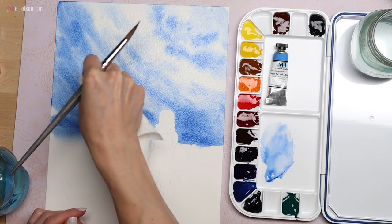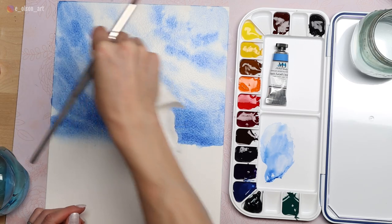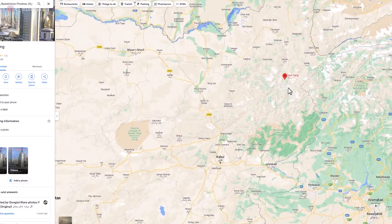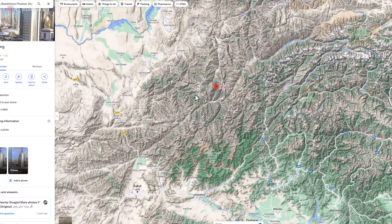But the best quality blue stone is found high in the mountains at Sarisang, Badakshan Province, Northeastern Afghanistan.